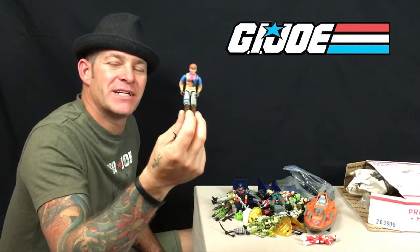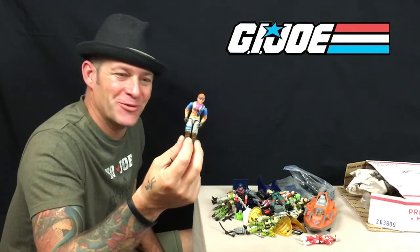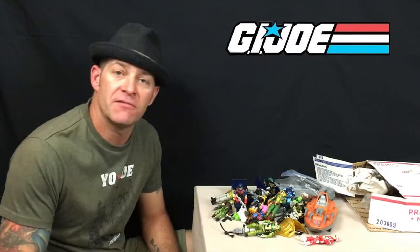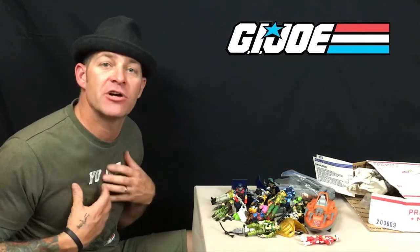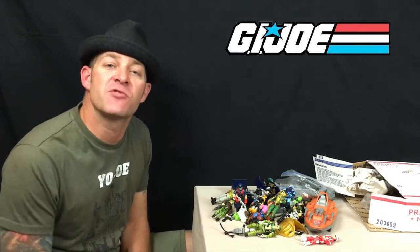Don't forget — Analogue Toys would love to hear from you. If you have any suggestions on what G.I. Joe, Star Wars, or He-Man toy you'd like us to review next, please leave a comment in the section below, and don't forget to click subscribe.